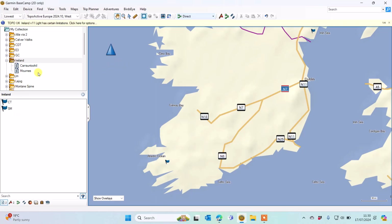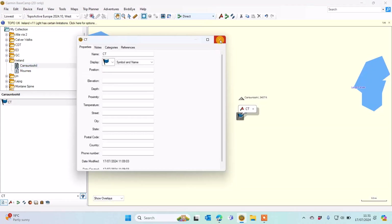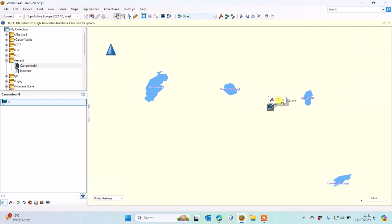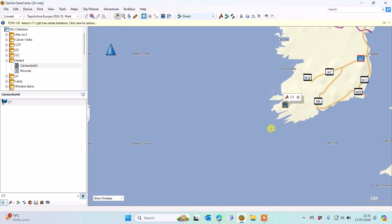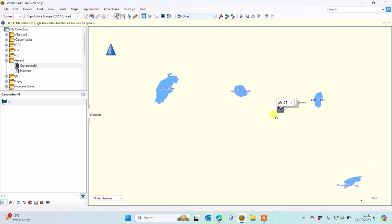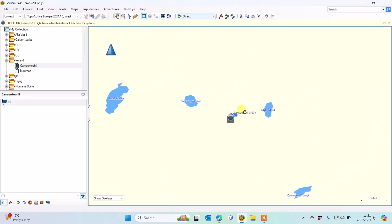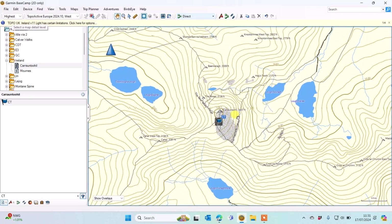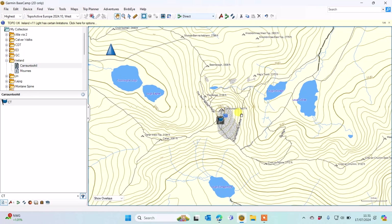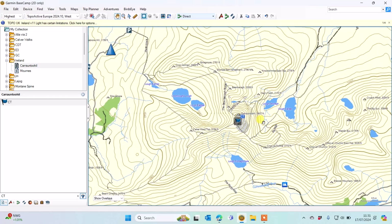I'm going to go to one of the mountains in Southern Ireland just to show you what the mapping actually looks like. So this is Carntoohill. I'm just going to zoom out to give you an idea of whereabouts we are. This is a basic map at the moment but I'm going to change the detail level to a much higher setting just to show you what the mapping looks like.